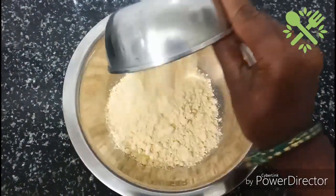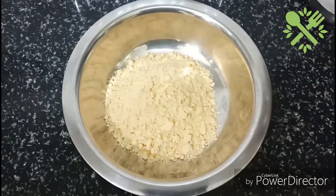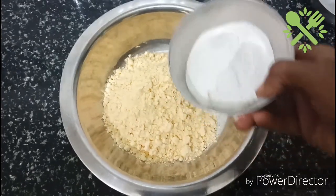Put it in the bowl. Add 1 cup of water, then add 2 tbsp of water.